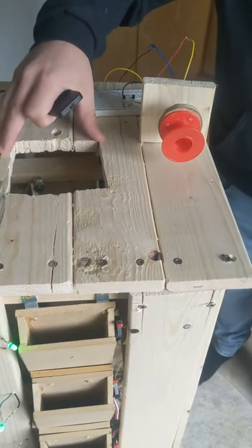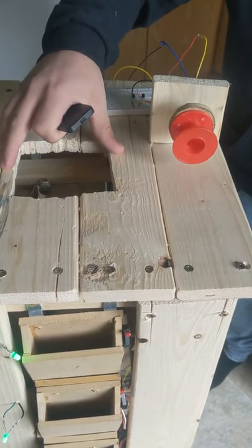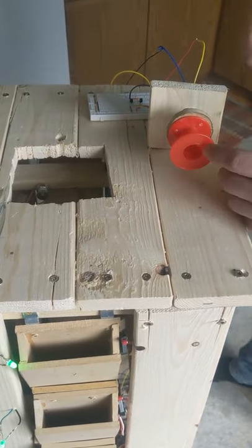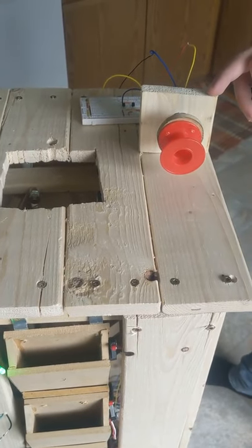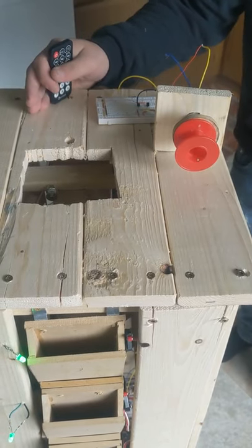The shaft will then come up to the top, bringing the desired tool to the top using this motor right here. And that is the gist of the Tool Tower.